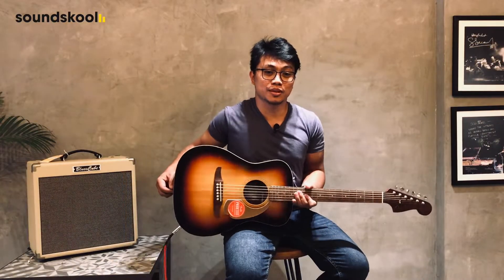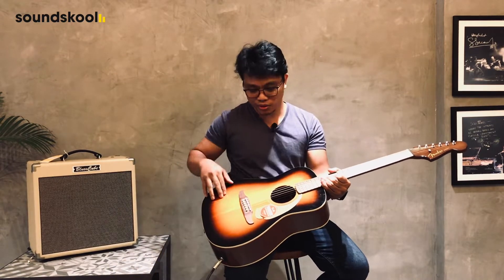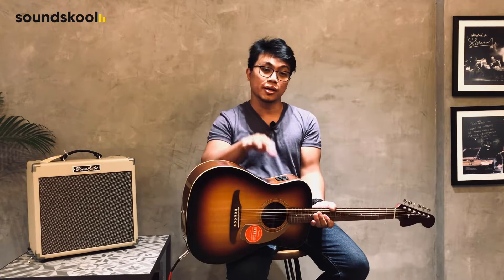The Malibu is one of the smallest of Fender's player series. It has a spruce top, mahogany on the sides and back, with a walnut fingerboard and a six inline headstock.